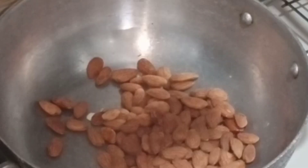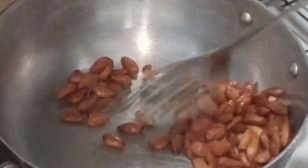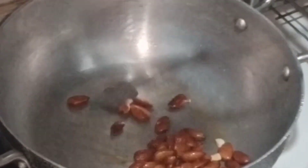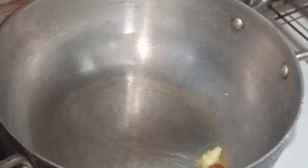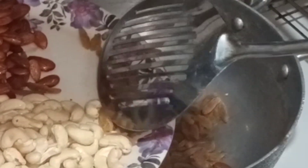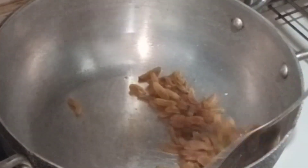I have also roasted the dry fruits. Now we will put the kishmish — we have to keep the kishmish in for only about 10 seconds. See, I have added the kishmish, we will fry them briefly. It is only 10 seconds for the kishmish, then we will remove them.